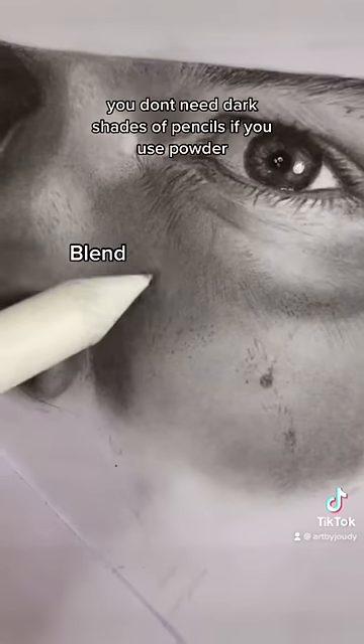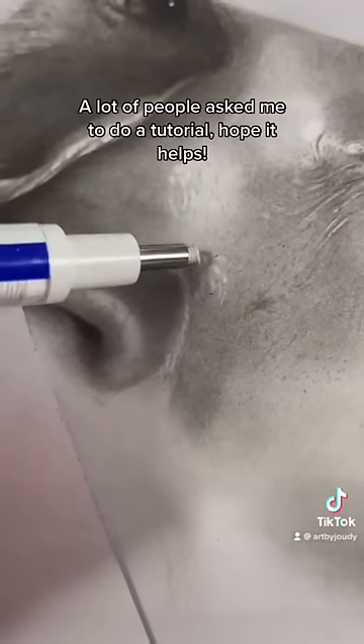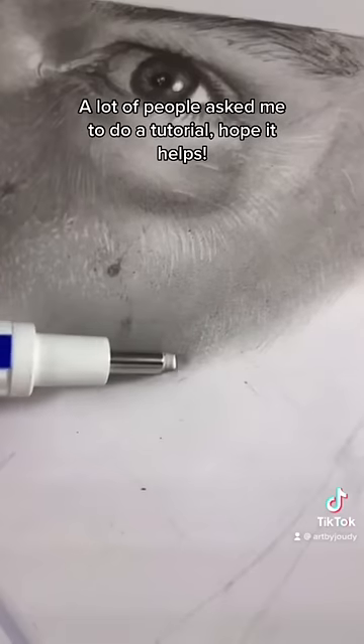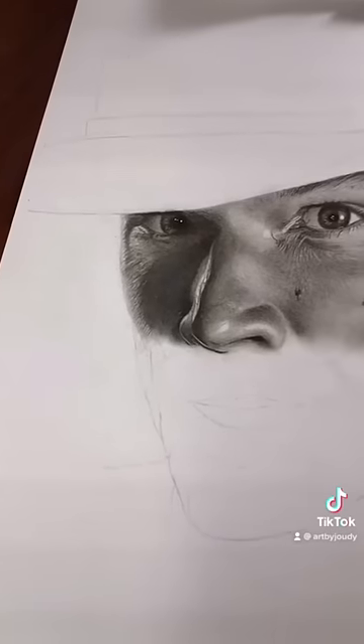Add highlights with an eraser. A lot of people asked me to do a tutorial — hope it helps. The powder is an HP pencil, and you're done.